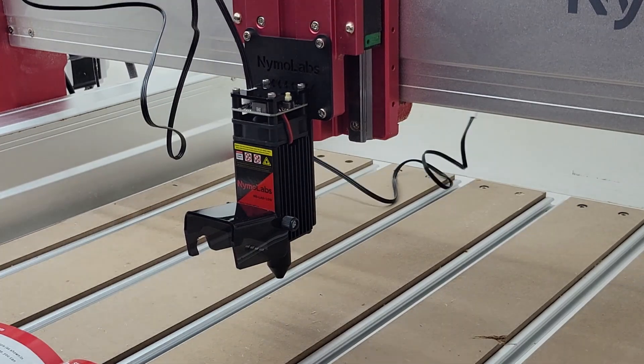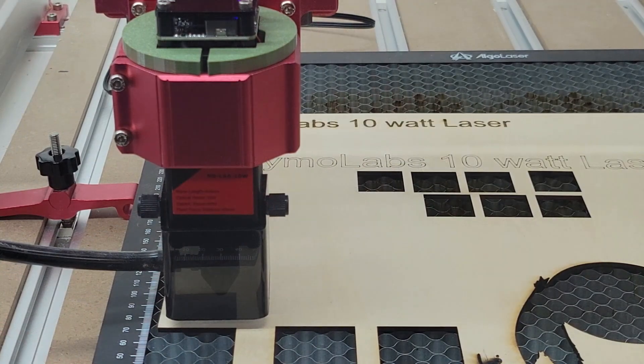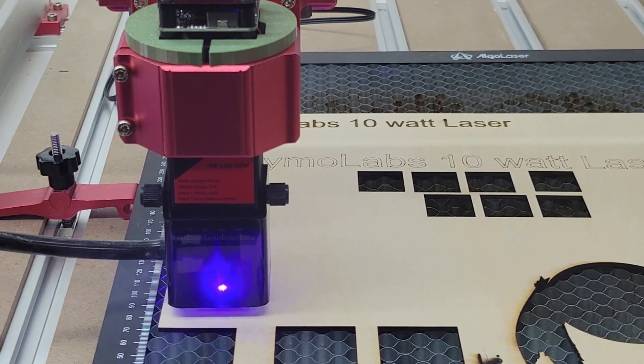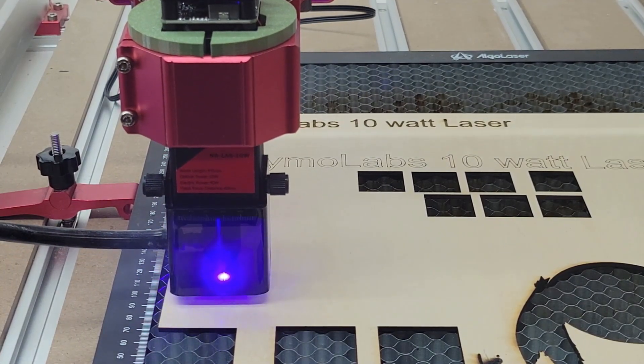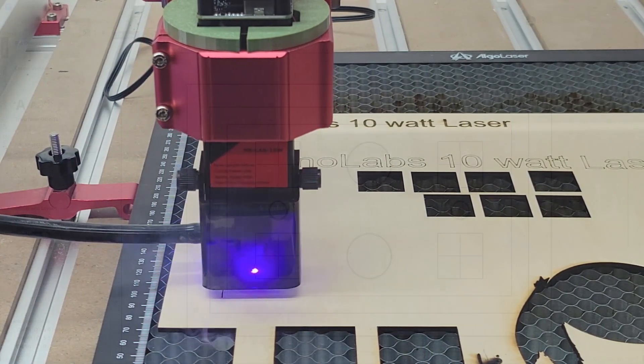And with some careful measuring you could get the center of the laser beam to be in the center line of the router mount. I took the laser module back off and did a little 3D modeling and used my 3D printer to print the green sleeve that you see here.